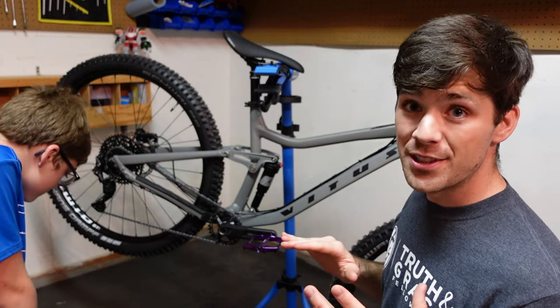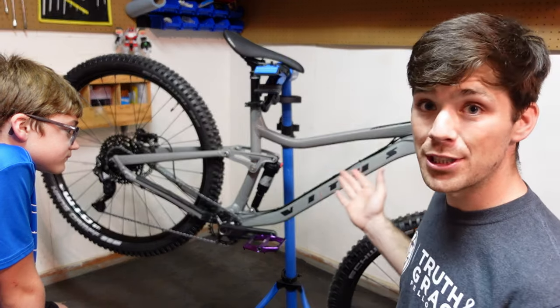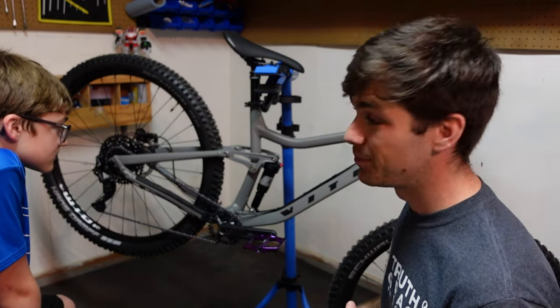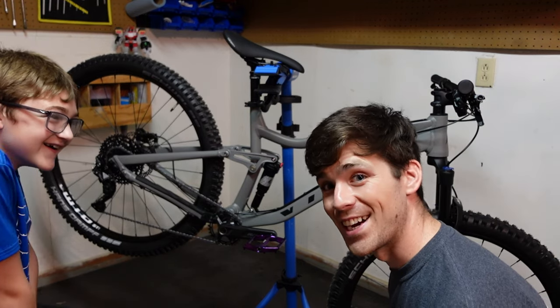I'm super stoked over this bike. Hopefully you guys are looking forward to the things I'm going to be doing to it. If you have any questions over the Vitus Mythique, please put them in the comments, and as usual, thank you so very much for tuning in. Until next time, take care everybody.